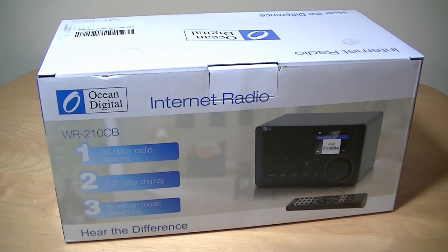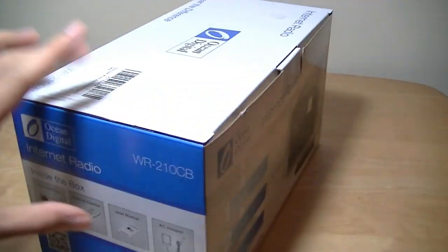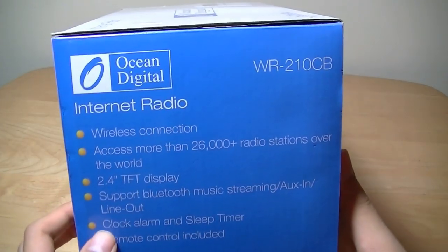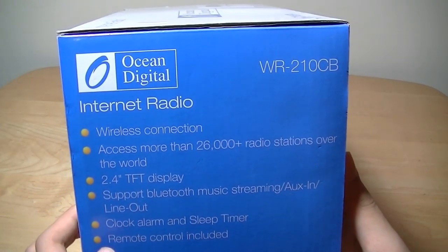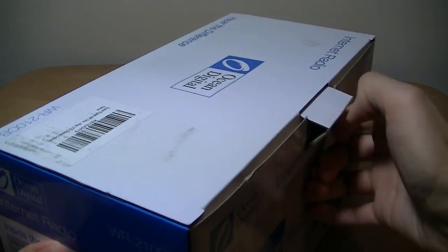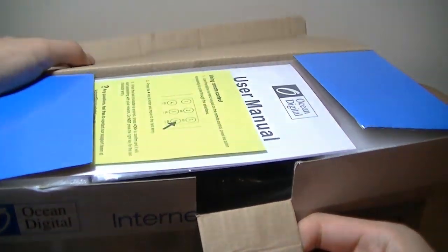Let's take a closer look at the packaging. Ocean Digital produces many different models, including more expensive ones and even cheaper ones without a color display if you want something more basic. It does support an alarm clock and a sleep timer, and it has a remote control for easier navigation if it's in a living room or in a different space from your desk area.